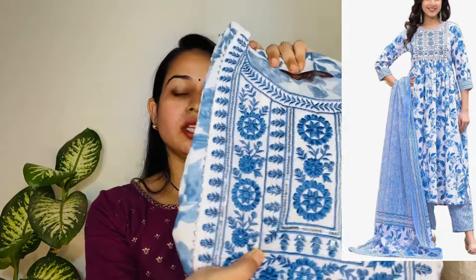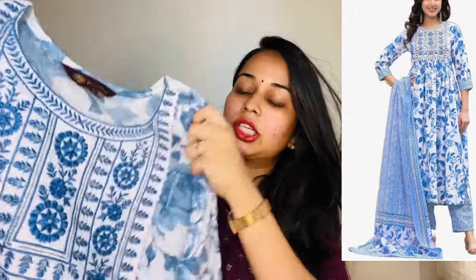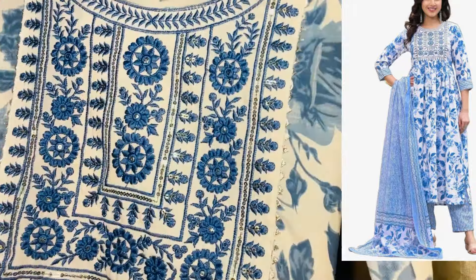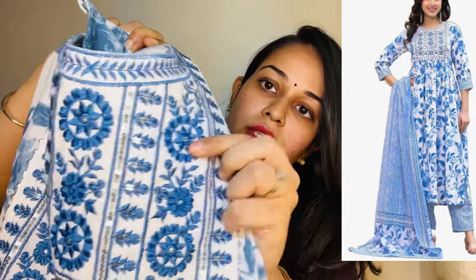Last and final outfit. This is an anarkali pattern with flowy fabric in a blue and white combination. The top has a lot of machine embroidery work. The neck has a patch with a yoke part and detailed embroidery work — machine embroidery and coat detailing, along with white sequence work.